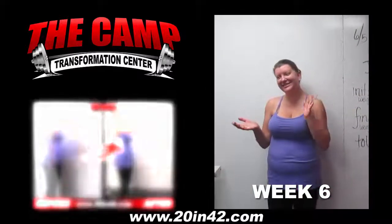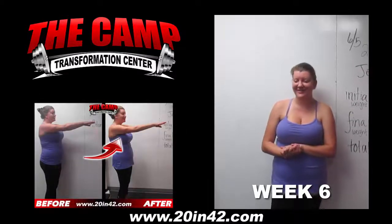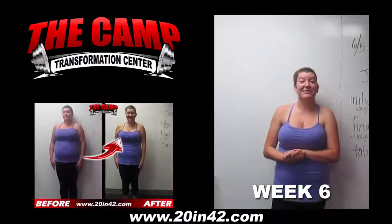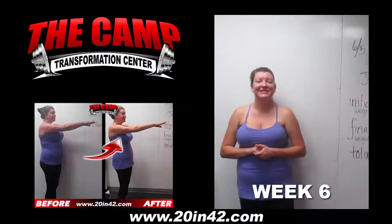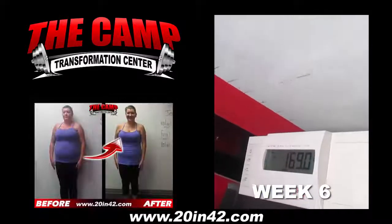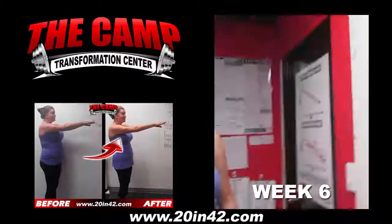Good morning, I'm here with Jennifer who is about to do her final weigh-in for her first 6-week 20-pound transformation challenge. It's been 6 weeks Jennifer, how are you feeling today? Yes. But you crushed it. Let's go ahead and step on the scale. 169 on the dot, which is going to be a total loss of 23.3. Congratulations.